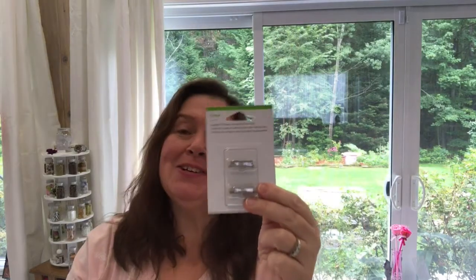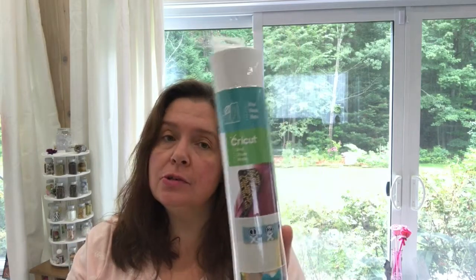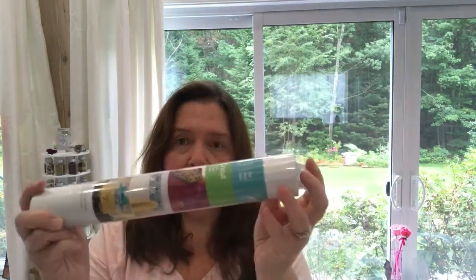Some other things they sent me: there are replacement blades for the portable paper trimmer that I already have. I do cut a lot of materials so I go through several blades, so they sent me some new ones. I also got some more vinyl in white — I use white vinyl the most. You can use this vinyl in all the Cricut machines: the Cricut Explore, Cricut Explore Air, and the Maker.